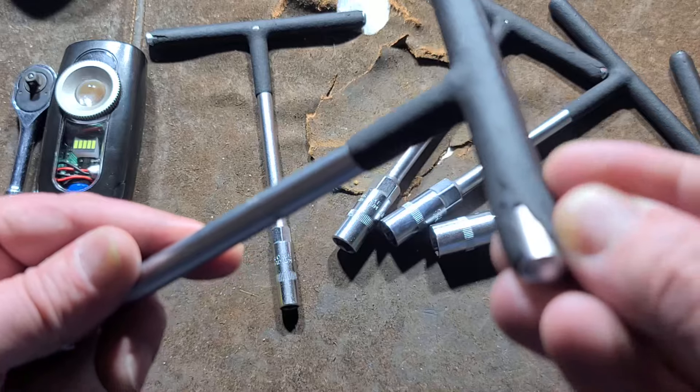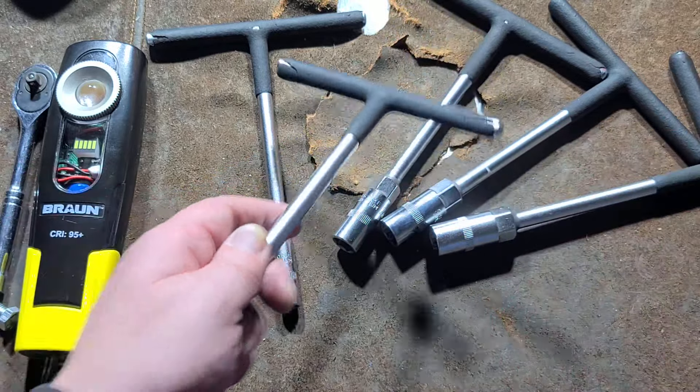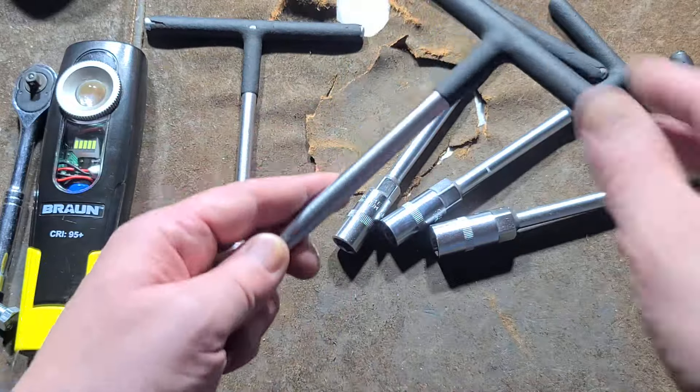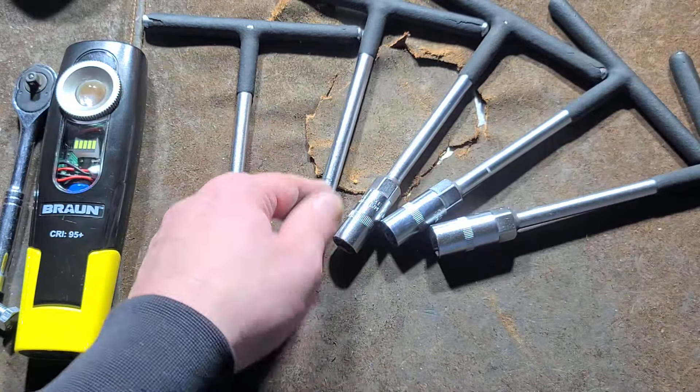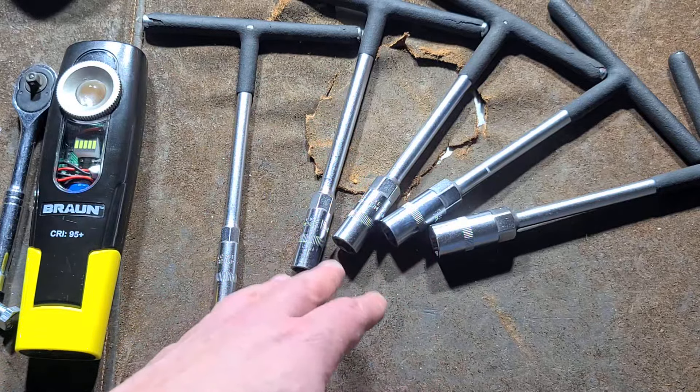A lot of them, like these, have pretty low-quality dipped handles. A lot of the cheaper sets don't even bother dipping the handles. And I think this stuff's already peeling off — I'll probably end up just completely removing it. Anyway, thanks for watching.